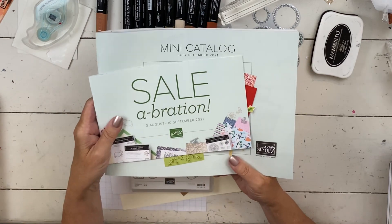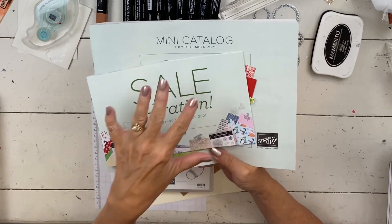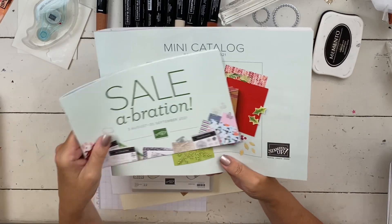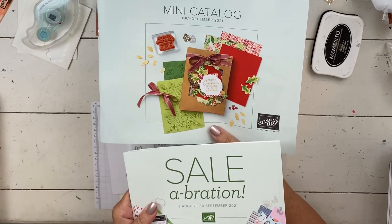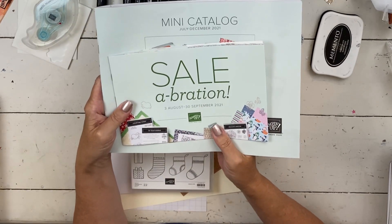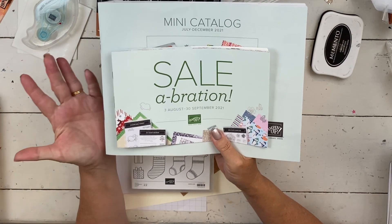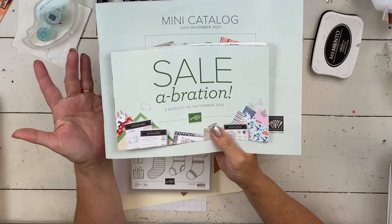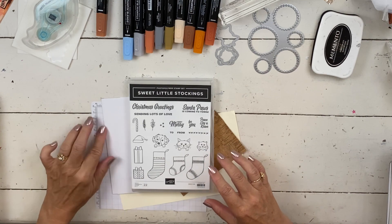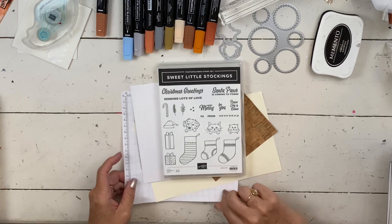I wanted to remind you that Celebration will also start on August 3rd. There's a ton of free stuff in here that you can earn with purchase — super fabulous stuff. I'm not using any of it on today's card. But these two catalogs I will be mailing out towards the end of this week. So if you don't have a demonstrator in the U.S. sending you one, let me know. If you're my customer and you've ordered $50 in products since January of this year, then one's automatically coming to you.